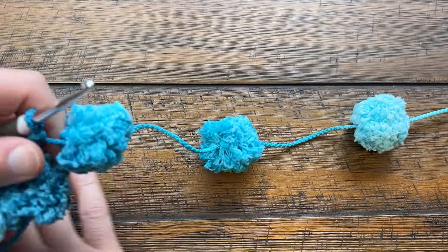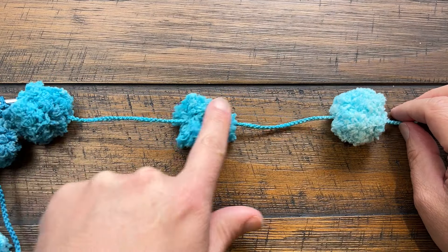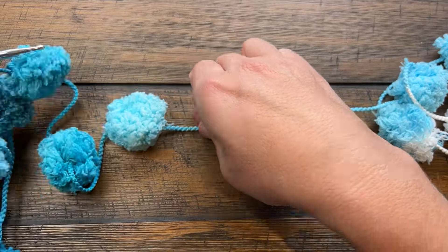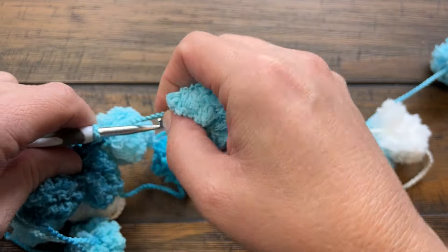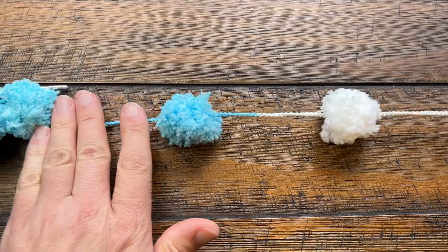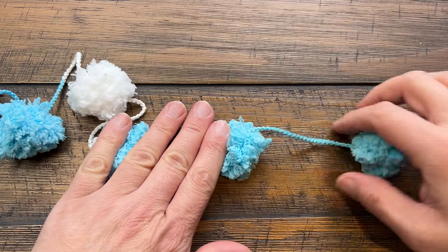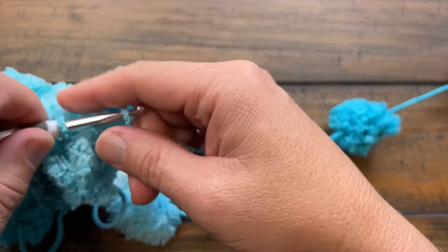The repeat pattern throughout this whole thing: the next one is between the third and the fourth — 1, 2, 3 — just go closer to the pom-pom that's closest and then you have room to slip stitch twice. Then the next one is between the fifth and the sixth — 1, 2, 3, 4, 5, 6 — and you're going to do that all the way across. This is going to create a dangle.